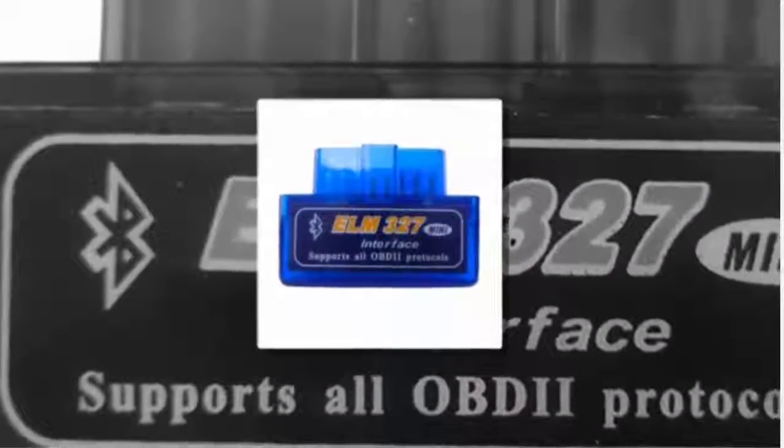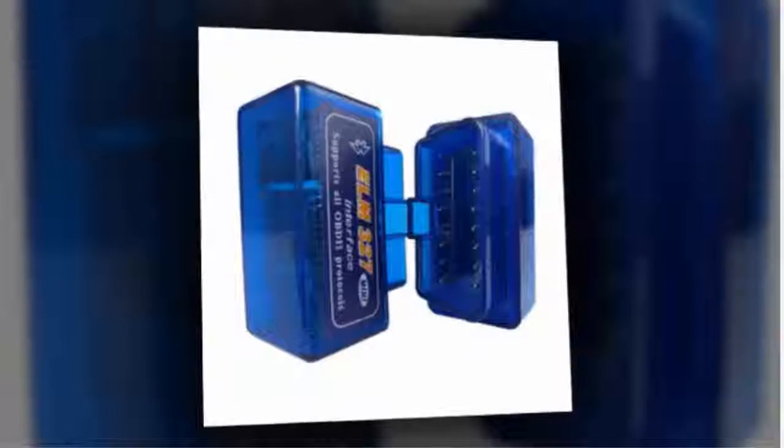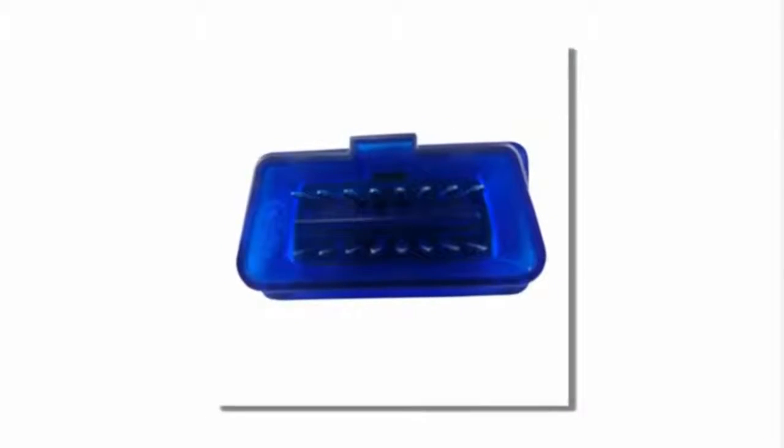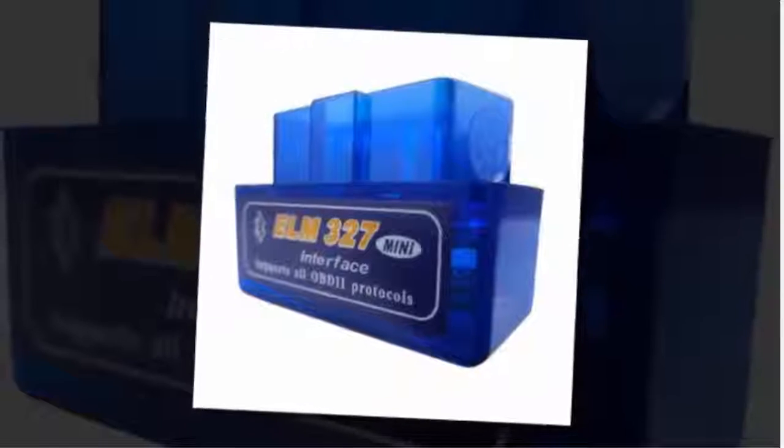Here is product number two: Super Mini ELM327 Bluetooth. Brand name: Mask. Item type: code readers and scan tools. Languages: English, Portuguese, Italian, French, Russian. Software update: No. Software version: v2.1. Special features: Bluetooth. Name: ELM327 Bluetooth v1.5 OBD2 adapter.